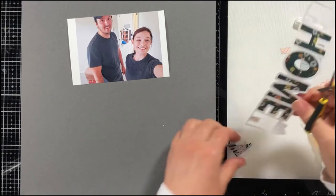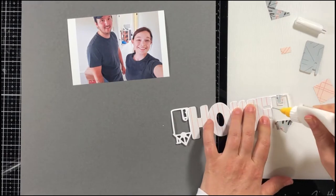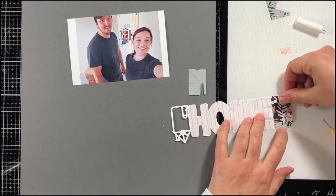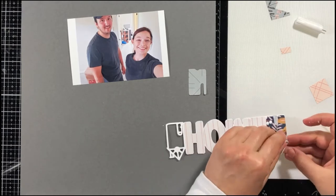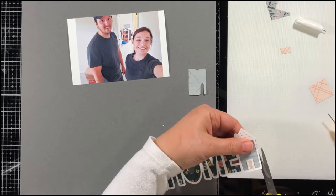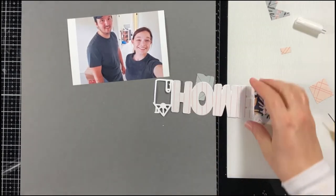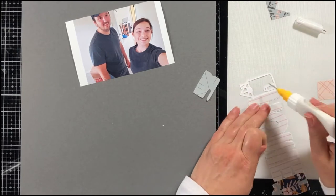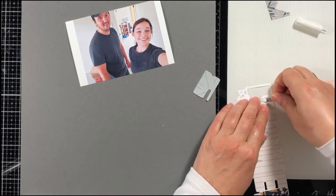The one I'm using today is the Stay Home cut file, but I didn't want to use 'stay.' I'm doing a layout of my son and his girlfriend — they just moved in together into a new apartment — so I wanted to use 'New Home' for my title instead of 'Stay at Home.' I just cut the 'stay' off the top of the cut file and it works out really well.